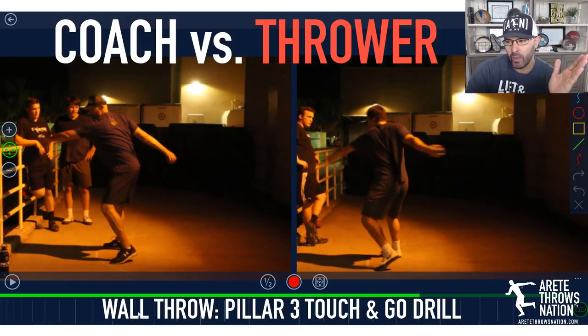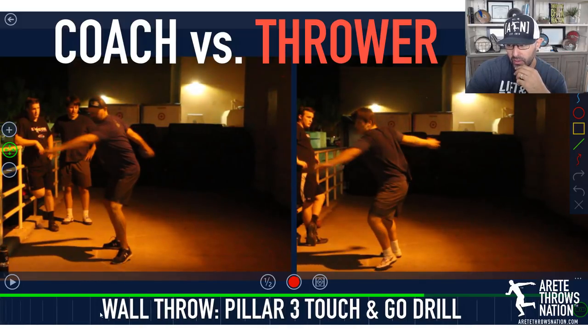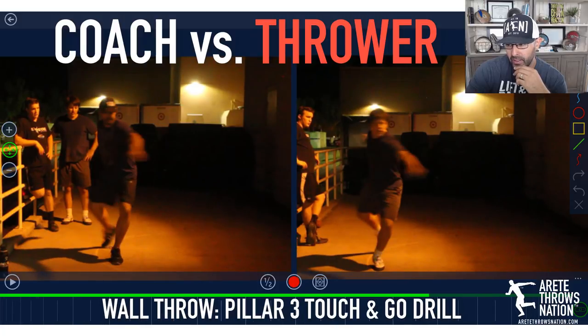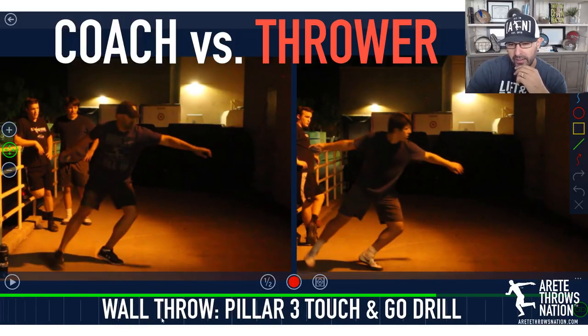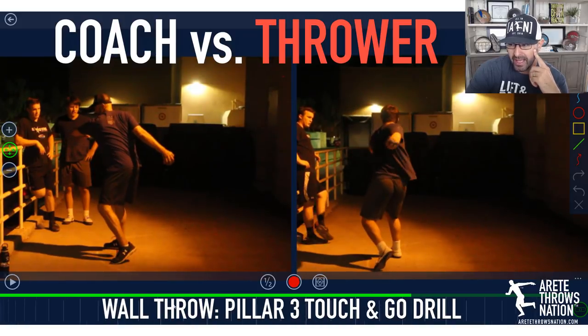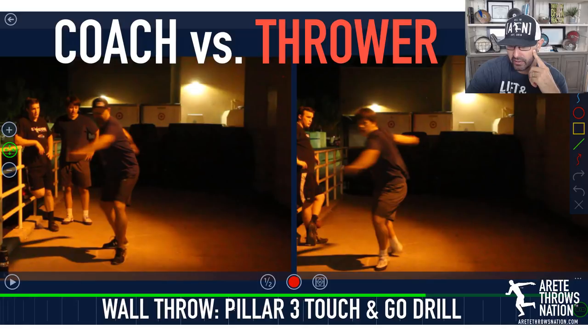But who did it better? This is one of my developing throwers, going to be a senior in high school this year. We're looking for 180 to 190 feet in the discus and 58 to 62 feet in the shot. He does a lot of good things, and you're going to notice some subtle changes.